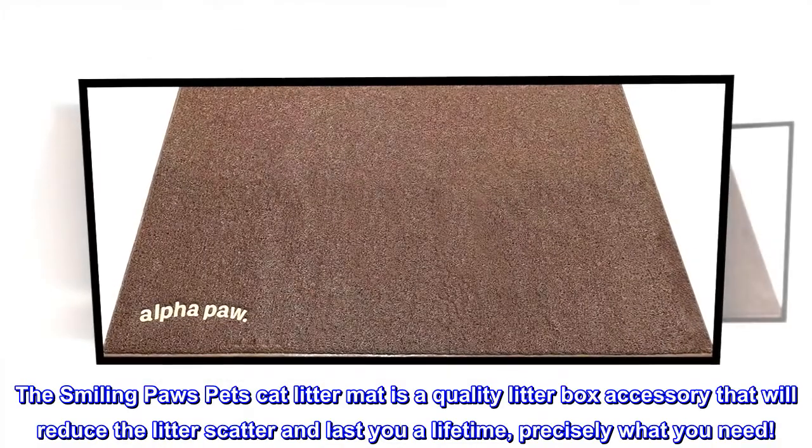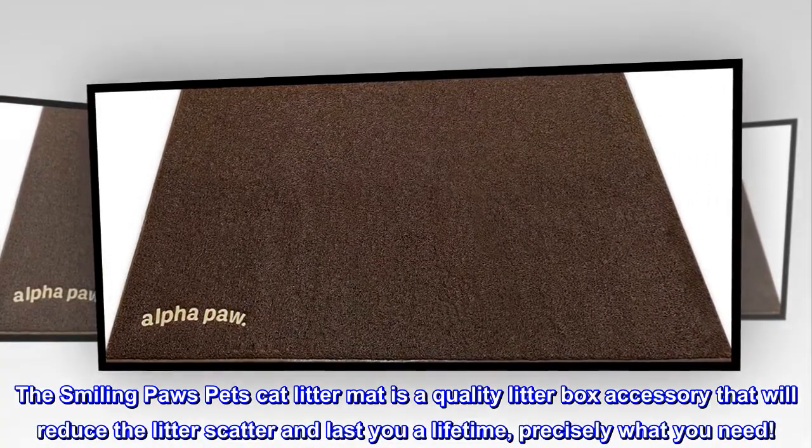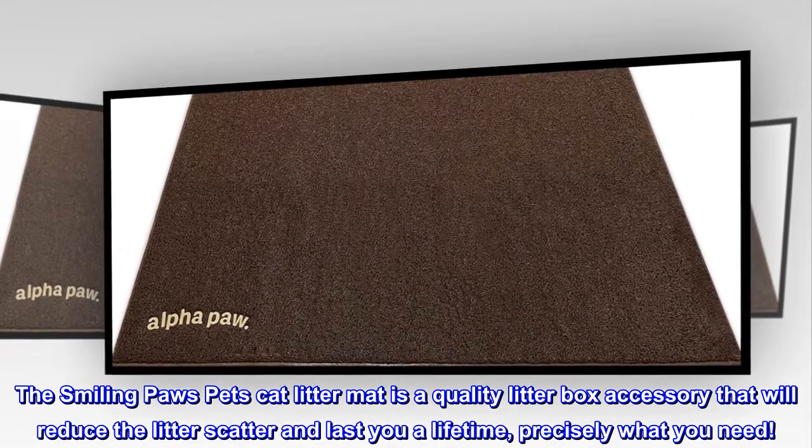The Smiling Paws Pet's Cat Litter Mat is a quality litter box accessory that will reduce the litter scatter and last you a lifetime — precisely what you need.